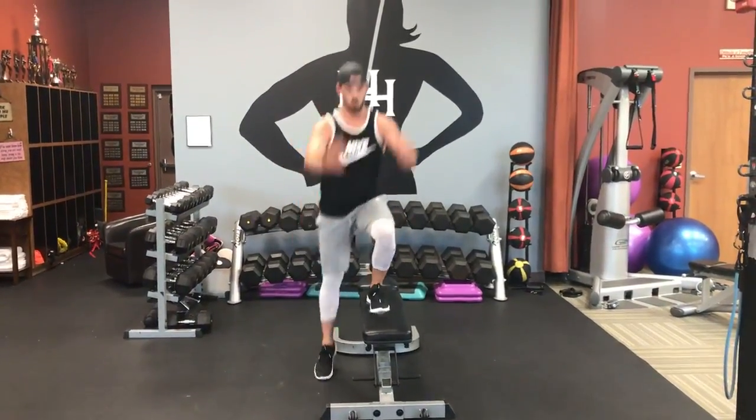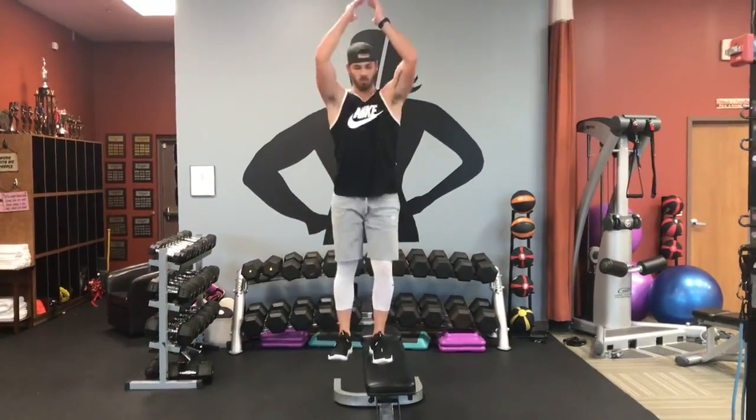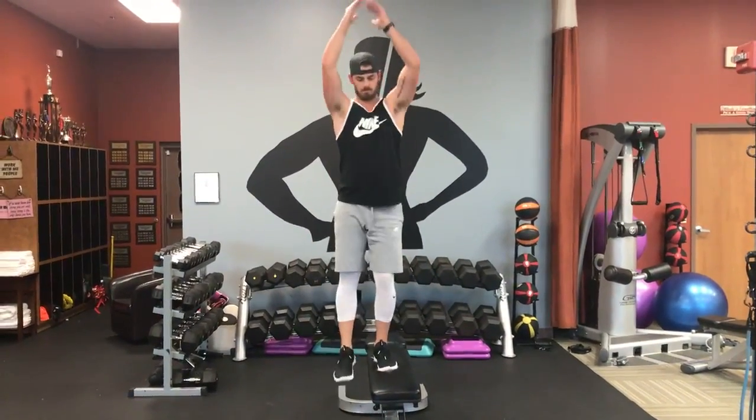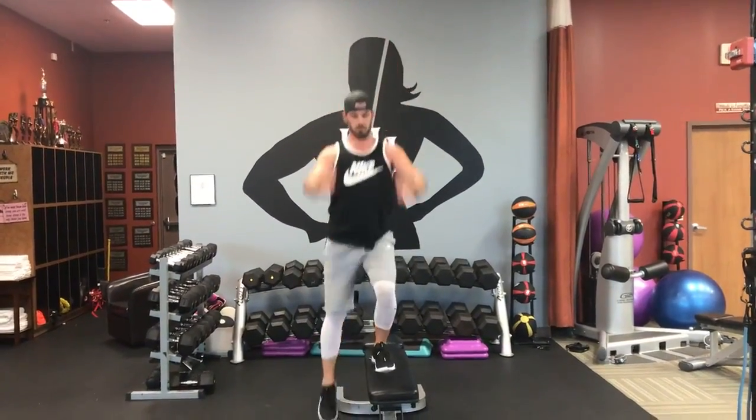All right, now we're going to go modified. You're going to add a little bit more of an oomph to it, going up to the top, really activating those lower abs, those hip flexors, bringing in the arms, which increases the heart rate about 10 beats.